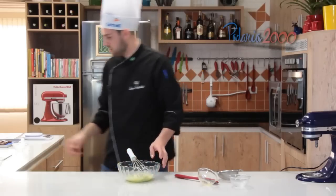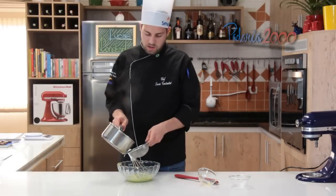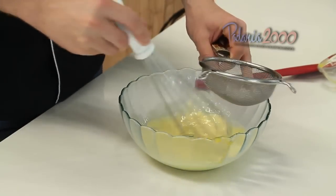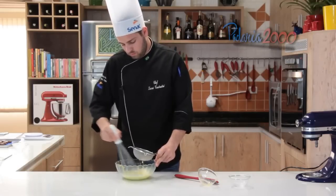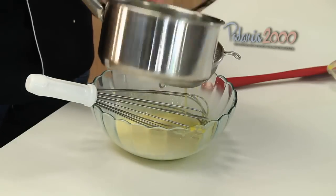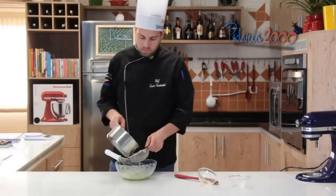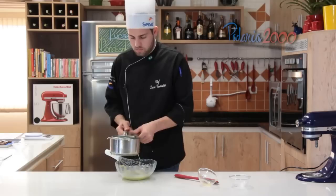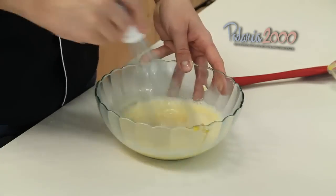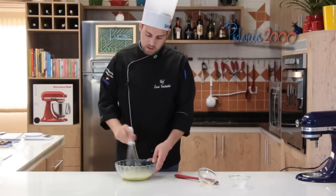Vamos pegar o suco de laranja que está fervendo, coar em cima do creme aos poucos e mexer bem. Misturamos todo o líquido e agora a gente vai voltar para a panela, até esse creme engrossar.